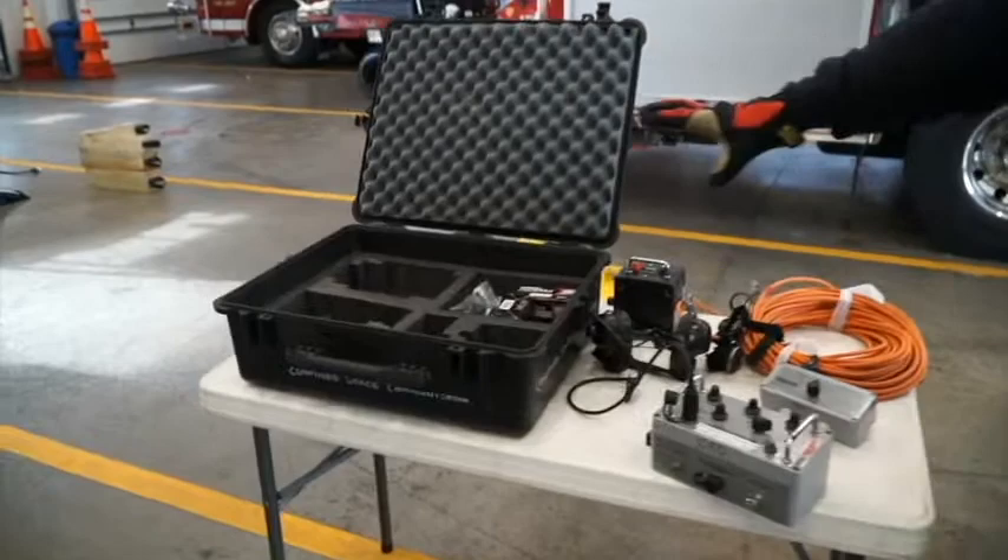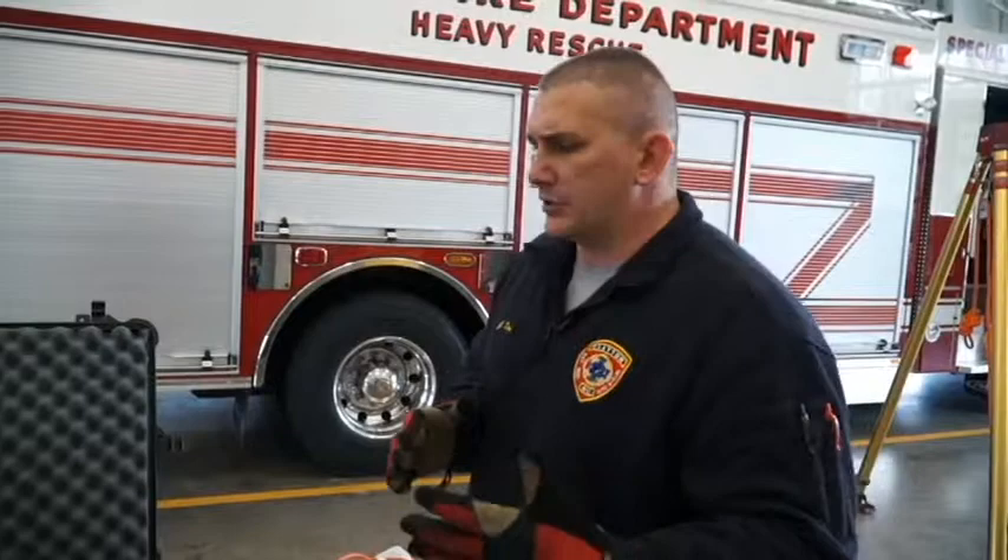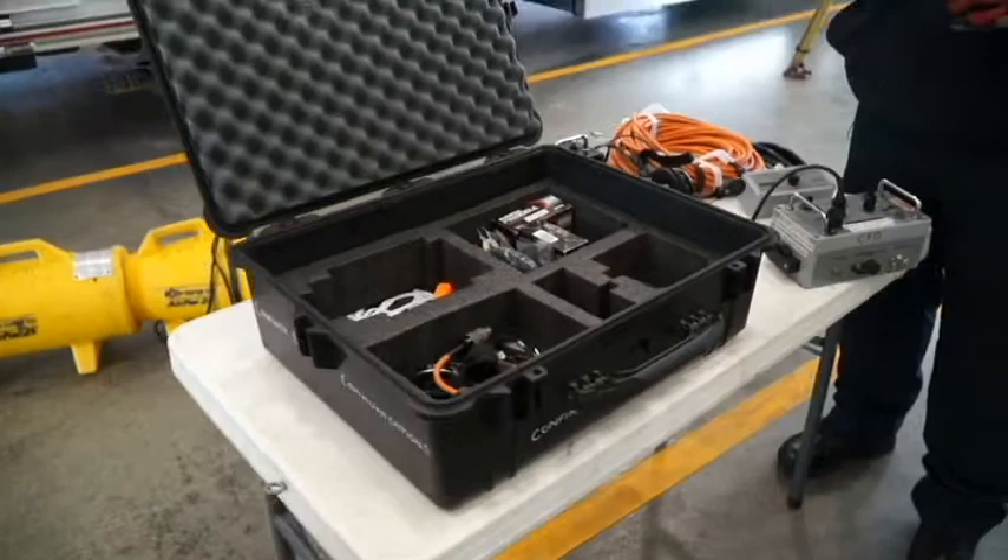Along with our air system, we also have a hardline communication system, which is required for confined space providers in the state. This allows us to communicate underground in confined spaces where radios won't reach. One issue with this system, as with the airline system, is that carrying it in creates an entanglement hazard, so be cognitive of that.